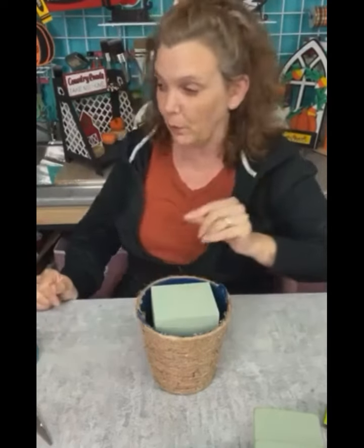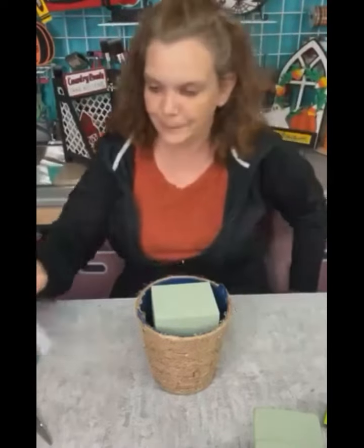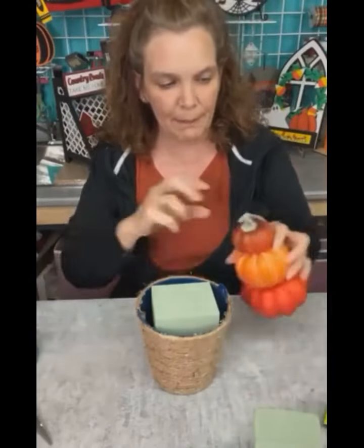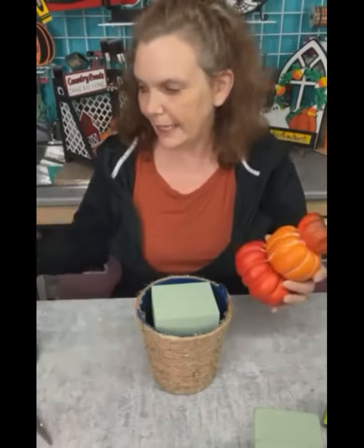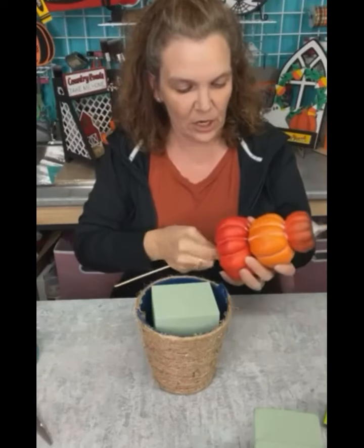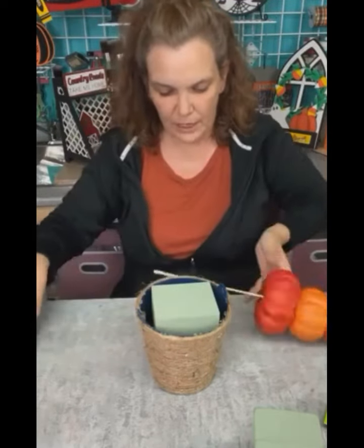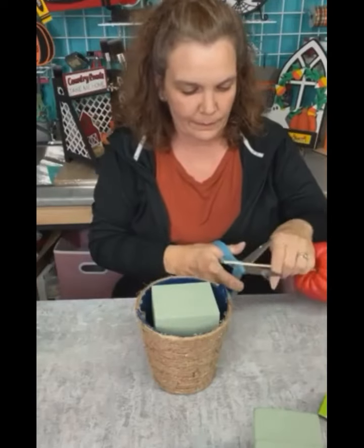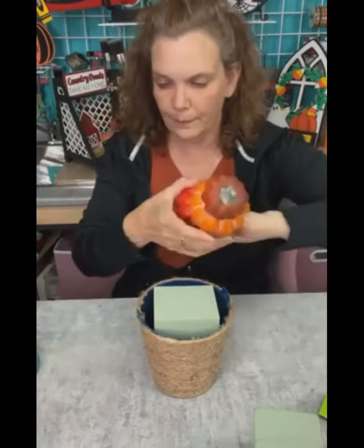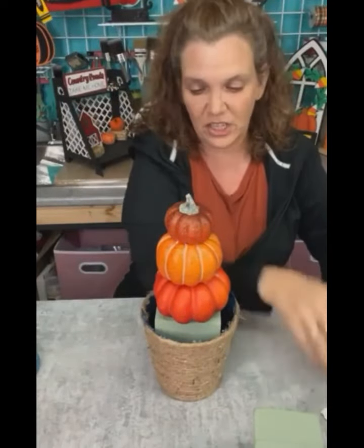Now I'm going to take my pumpkin stack, rip off the tag, and take a skewer and run it up through the center because these are styrofoam. I might need to cut off a little bit of the skewer, then just jam them down into place. I thought about hot gluing them on there but I want to use this for other things, so the skewer is the best way to go — when the season changes I can just pop them out.